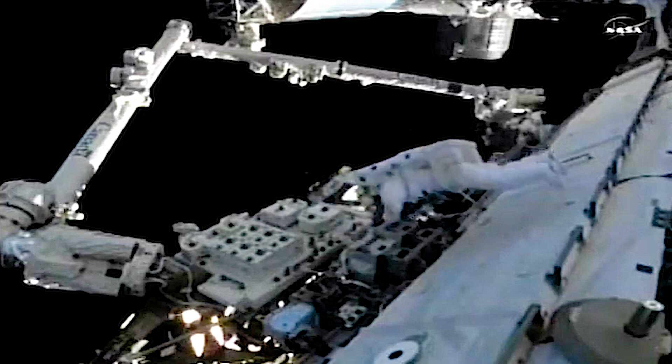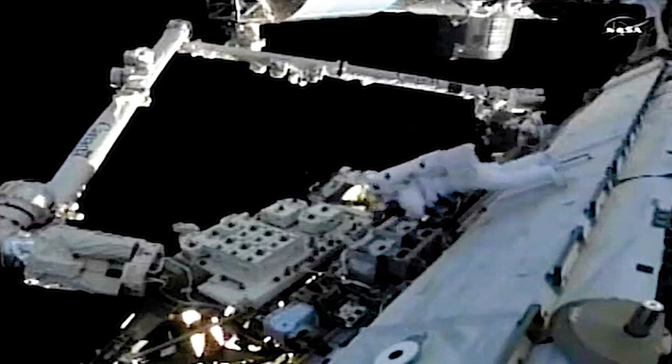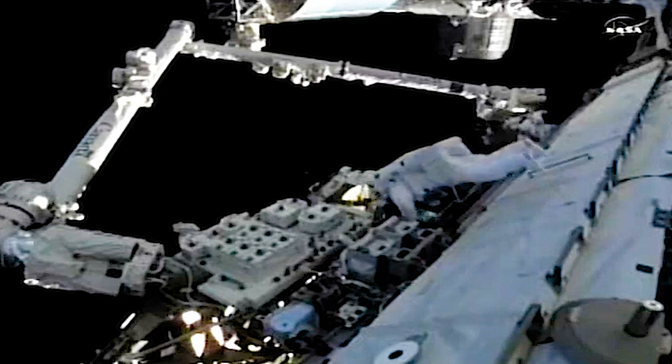I'm ready, and I'm going to start with the port left on the hand controller. Starting motion. Good motion. Happy, good motion.